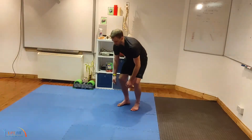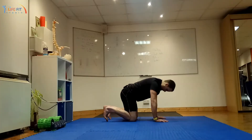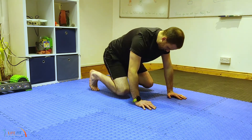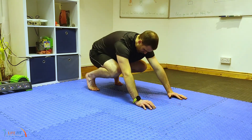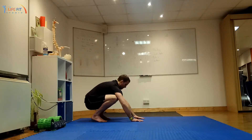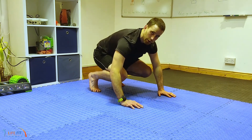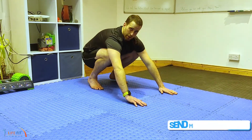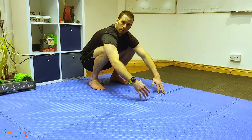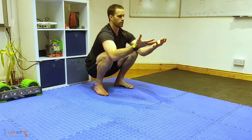Another way to get into a potty squat: start on all fours, tuck your toes underneath, and rock back — taking your knees off the ground. You're working in this plane, and eventually you may need to be here with your heels up, working that big toe and ankle joint until you can get your heels on the ground. You can hold on or use the floor to keep your balance.